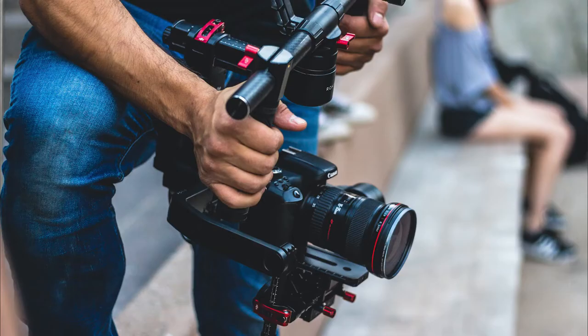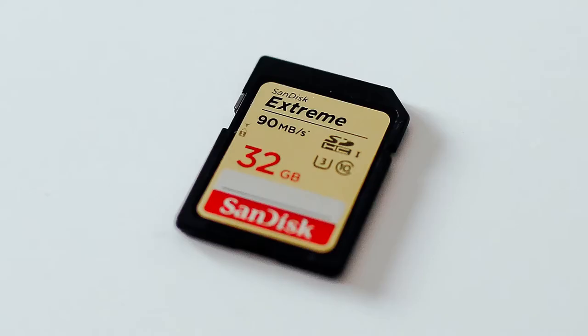Hi guys, this is Jordan with Motion Array. We all love a good life hack — something that makes your time a lot easier but takes little to no effort or money. And the same is true with filmmaking. Filmmaking is a really expensive profession. Everything from cameras to lights, stabilizers, tripods, c-stands, memory cards, editing computers — it all adds up really quickly. So today we're going to save time, energy, and money by using these five simple filmmaking hacks.